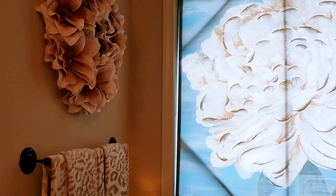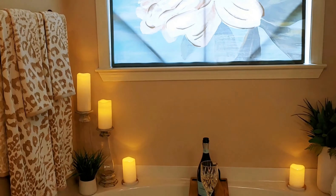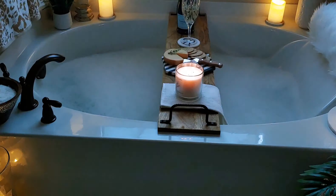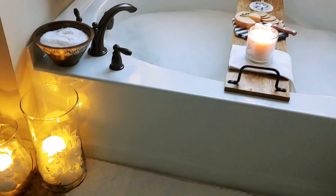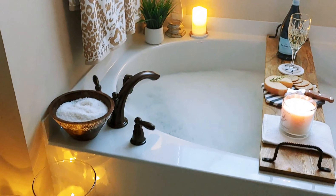I wanted to offer a tip on privacy. Even though the window in my tub area has tempered glass, I took a 39.4 by 39.4 canvas art painting and placed it in the window for privacy. And it looks beautiful too.